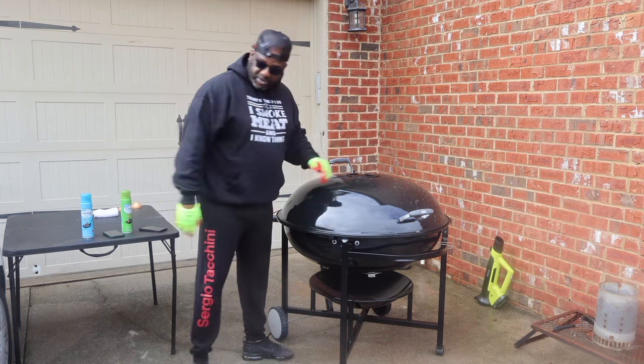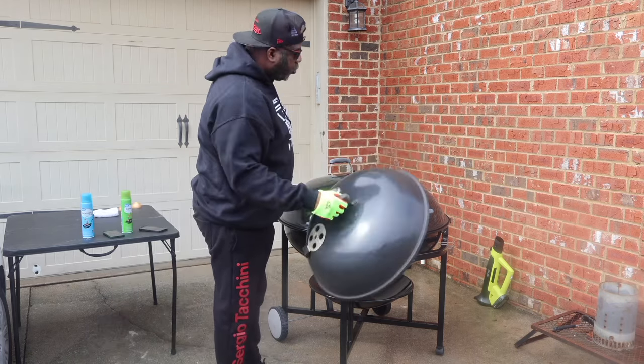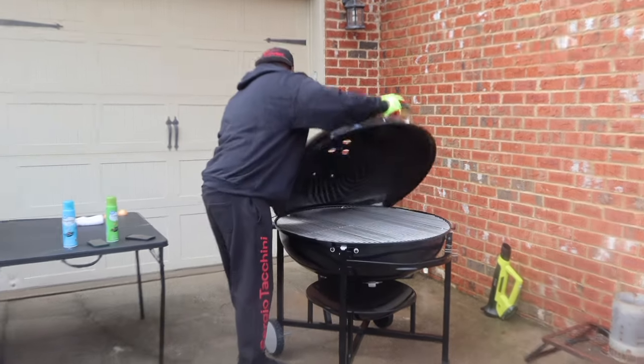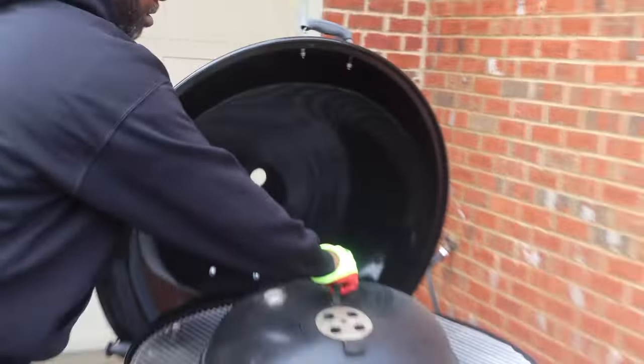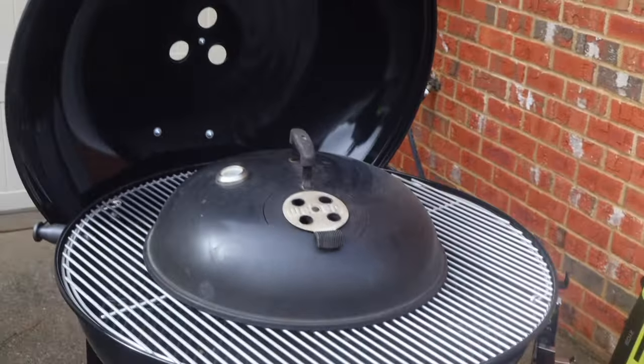I want y'all to see the comparison. Here's my old faithful right here, my 22 inch Weber. She's 22 inch. Look at that family — we're going to be doing some cooking.